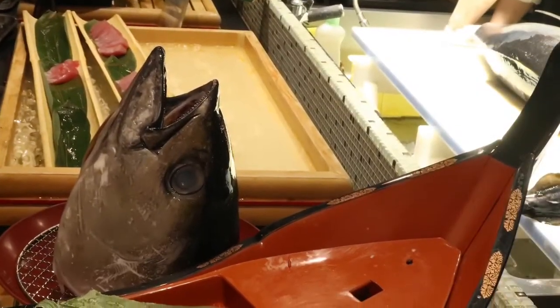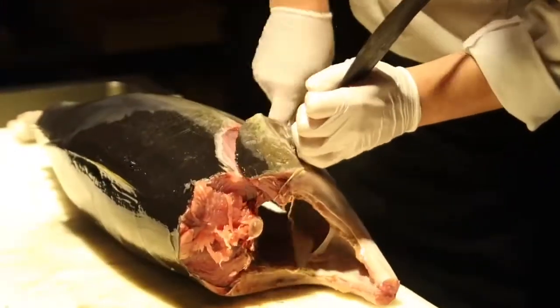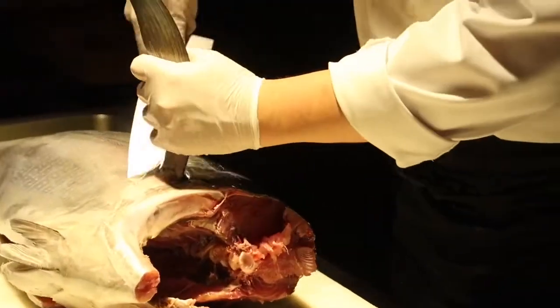Each part of tuna flesh is called Otoro, Chutoro, Akami, and so on respectively, according to the part of its body.